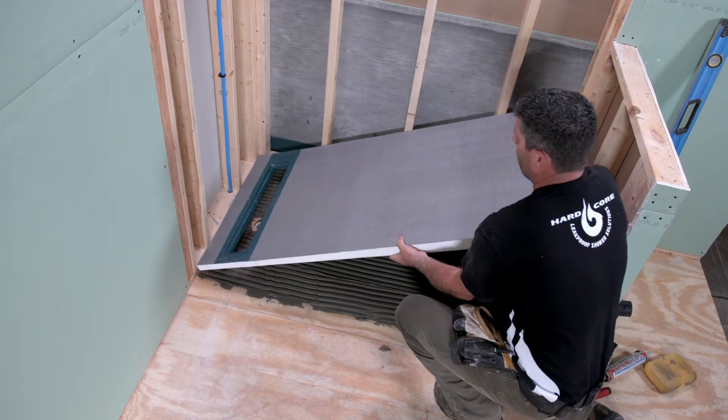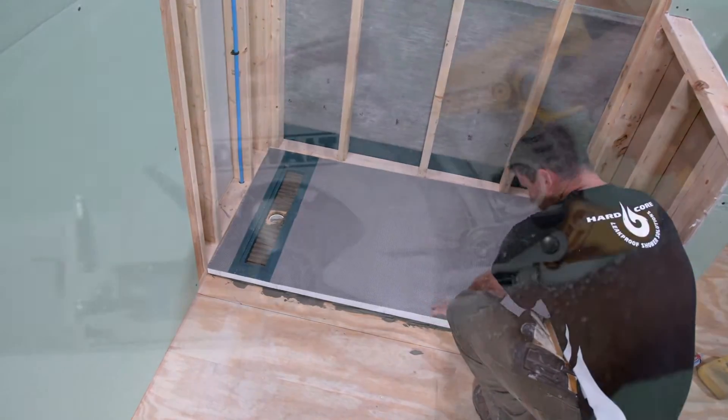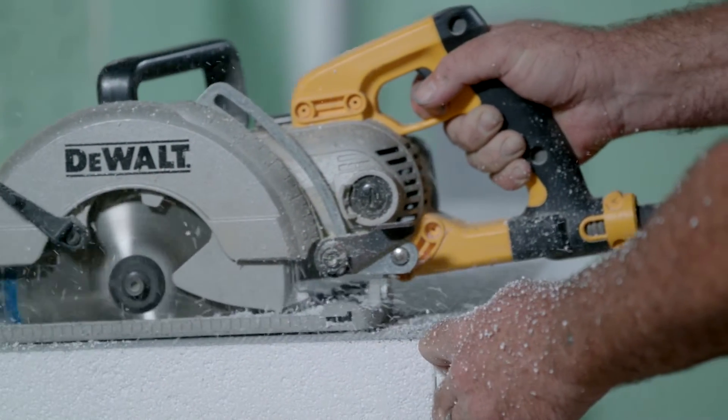Welcome to the KBRS linear shower slope installation video. In this video, you will learn to install KBRS's linear shower slope.